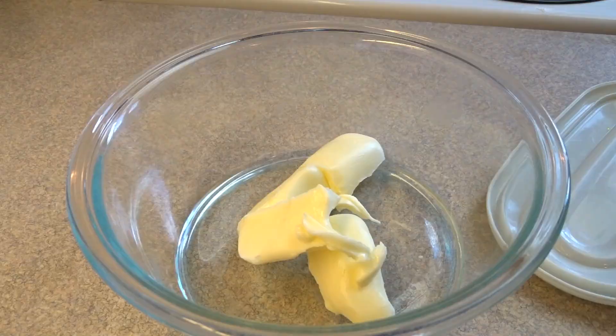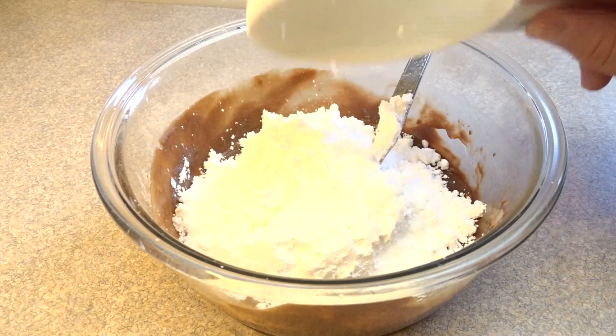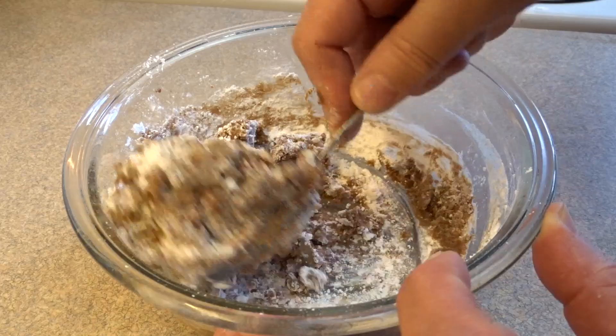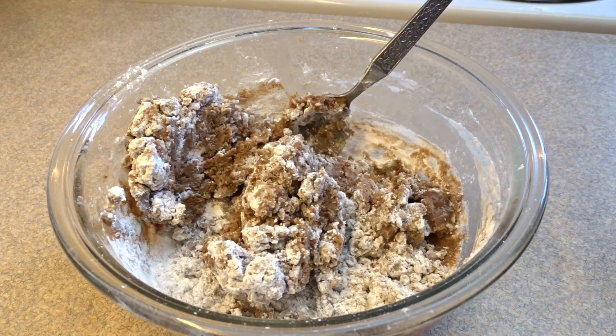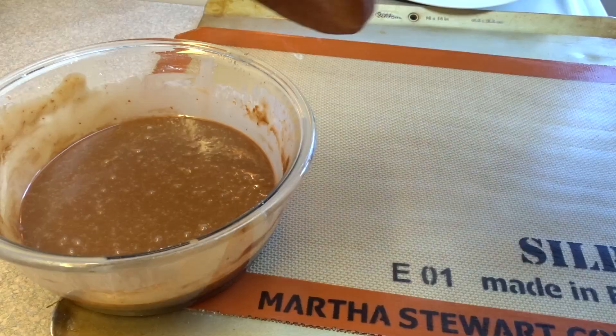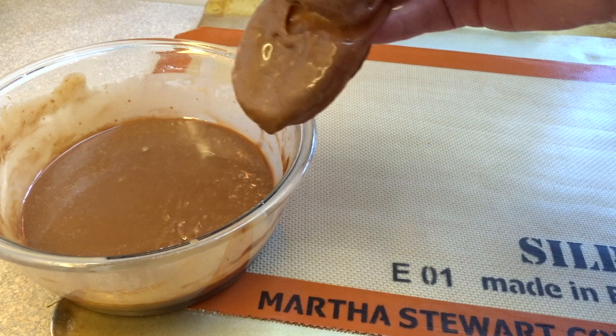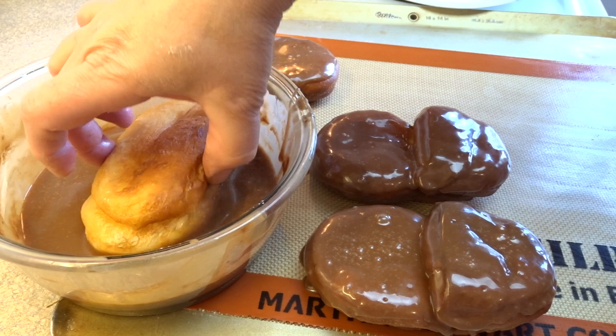For the glaze, use four tablespoons of butter and half a cup of chocolate chips. Put that in the microwave until the butter is melted and hot, then stir until smooth. Add one cup of powdered sugar — also called icing sugar or confectioner's sugar — stir it around. It'll look chunky, but then add four tablespoons of hot water a little at a time until you get a fairly runny, smooth glaze. Dip one side of your cooked and cooled donuts in the glaze, let the excess drip off, place on a cookie sheet, and pop in the fridge to let it set.